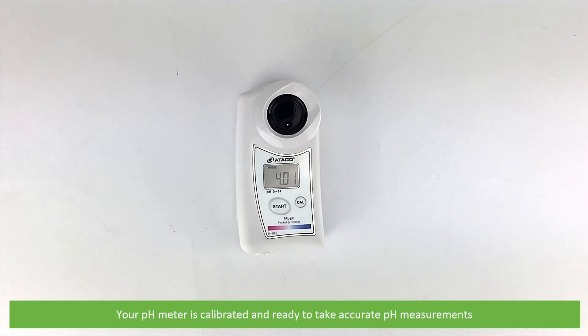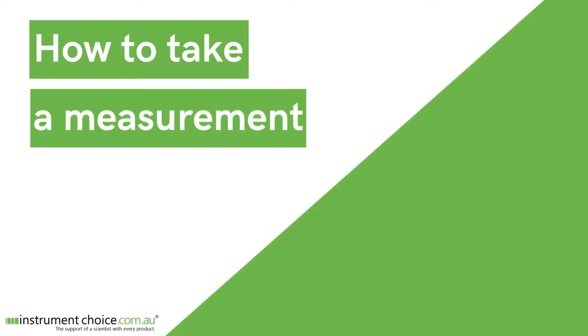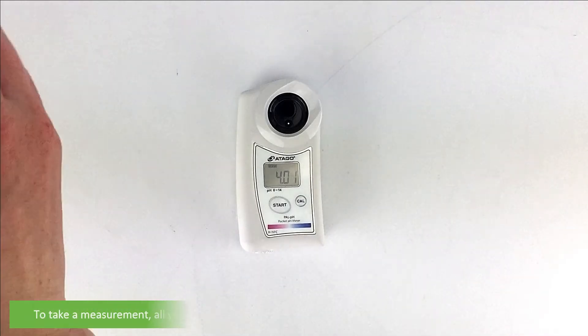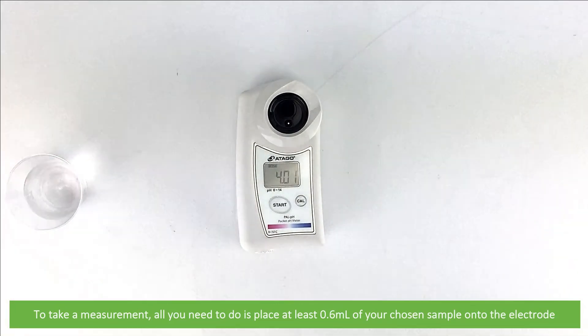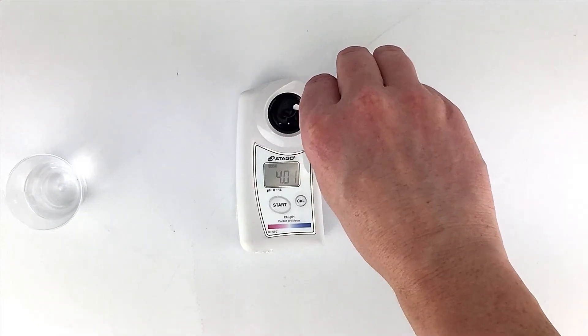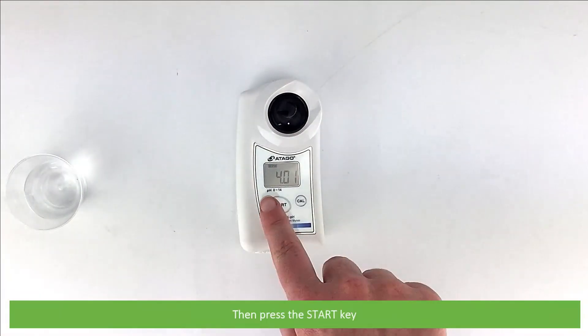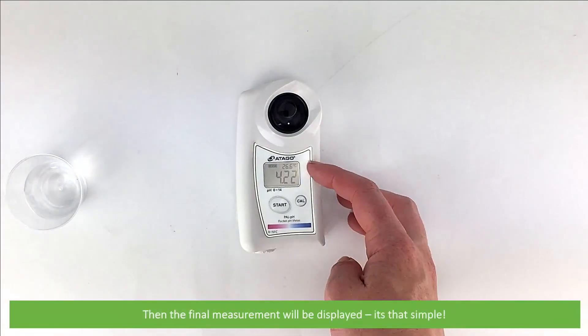Your pH meter is calibrated and ready to take accurate measurements. To take a measurement, all you need to do is place at least 0.6 mils of your chosen sample onto the electrode, then press the start key. Three dashes will display as the meter reads the sample, then the final measurement will be displayed. It's that simple.